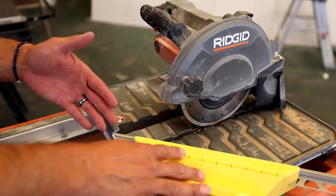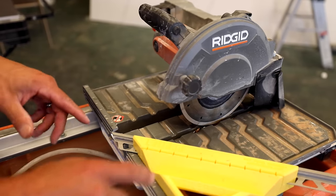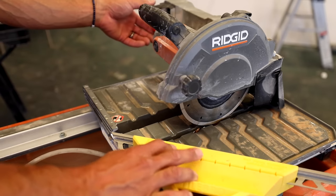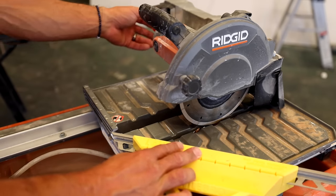So now if I want to make an inside cut, all I need to do is flip the square the other way on the table, and I'm going to make an inside cut like I would for an inside corner or a niche.